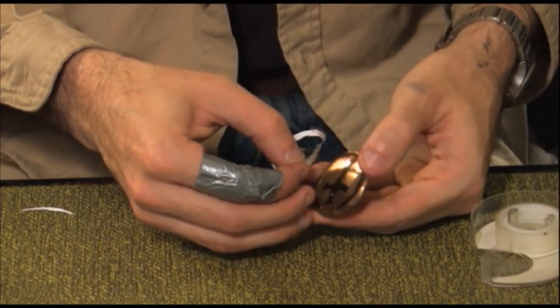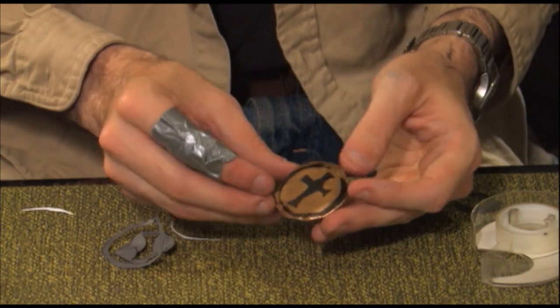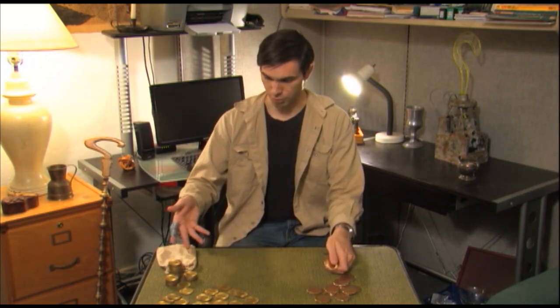Back inside, remove the stencil and there's your finished gold doubloon. This is a great method for individual coins or half a dozen, but if I need large amounts of coins, I'll generally go to the store, buy plastic poker chips, and spray paint them gold. Thanks for joining me on the Prop Master's Handbook. See you next time.